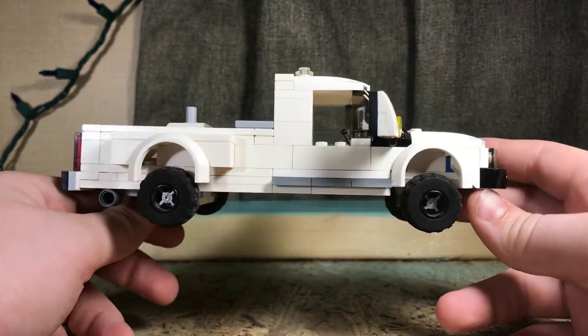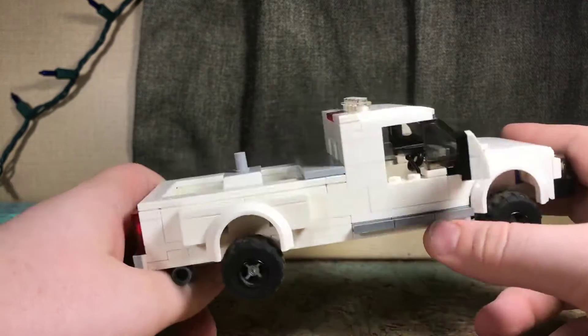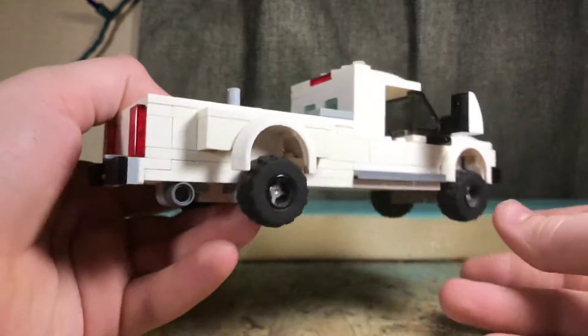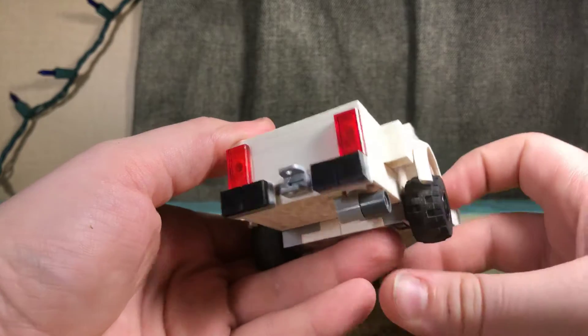On the side you can see I have the big mud tires and nice side steps. You can see the dually and you can see the exhaust tip.